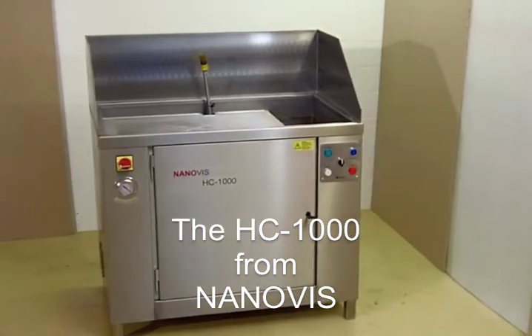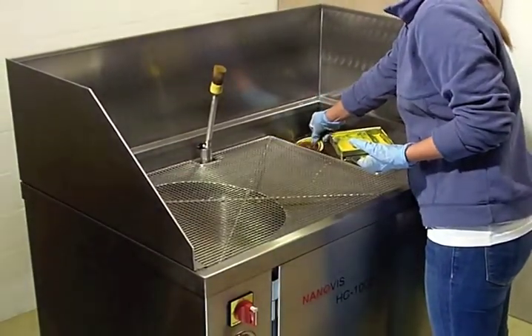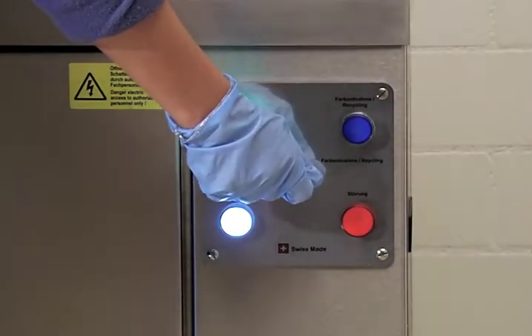The HC-1000 is designed for manual cleaning of printing tools. The non-volatile cleaning agent of Nanovis produces no harmful fumes, no smell and does not harm the operator or the environment.